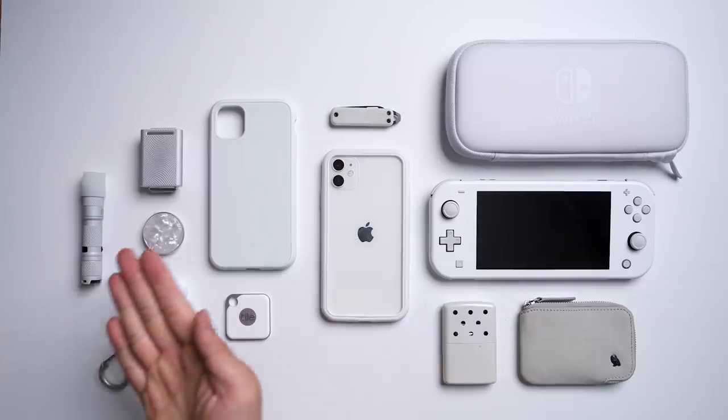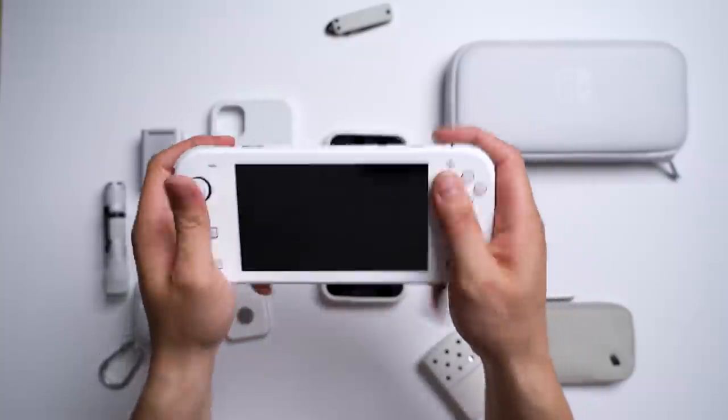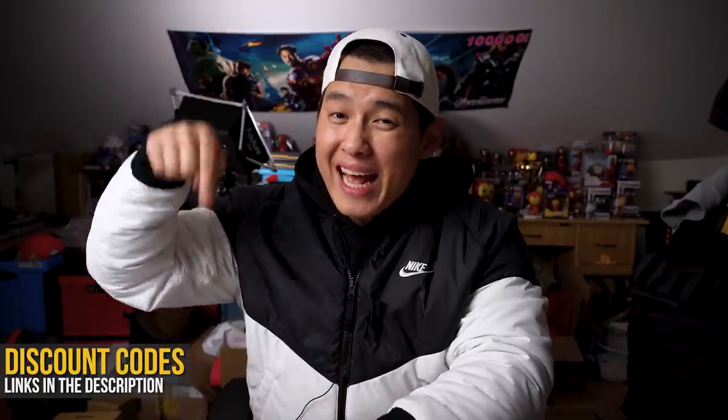And that is it — my mini whiteout collection. If you really love the stormtrooper vibes, this is for you, but I also hope this gives you some ideas to brighten up your EDC collection. As always, links and discount codes are in the description box below. Let me know in the comments what theme you'd like to see next. I rest my case.